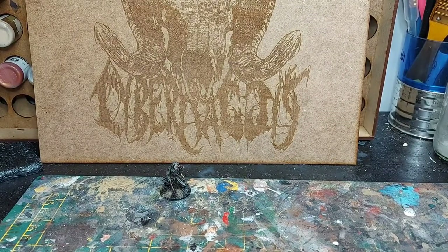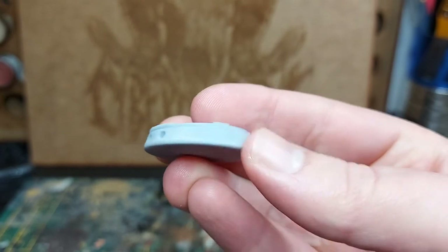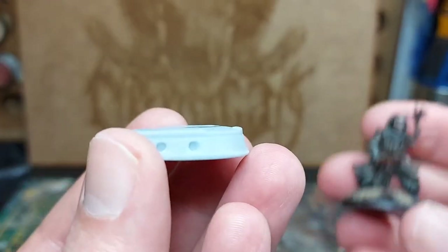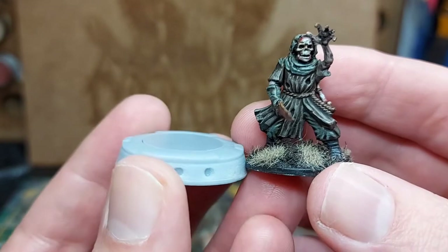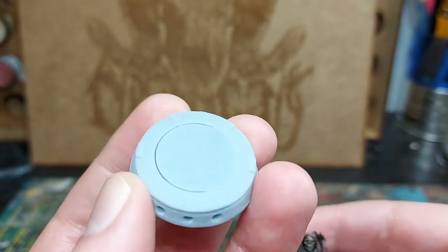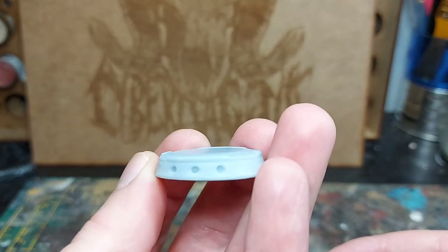One thing I forgot to mention: the cyberpunk models come with these really thick bases. I'll be honest, I don't think they're really that necessary. If it were me running Model Mayhem, I probably wouldn't supply these as standard — it's a big chunk of resin for not much effect. I guess maybe the file comes with that as standard and you can't do anything about it, but I personally wouldn't be printing this. I can't see the point in it.